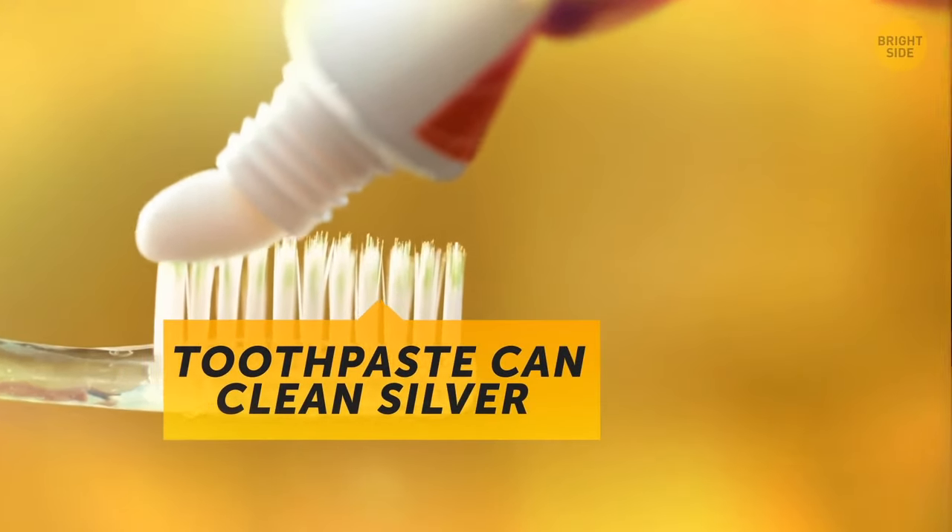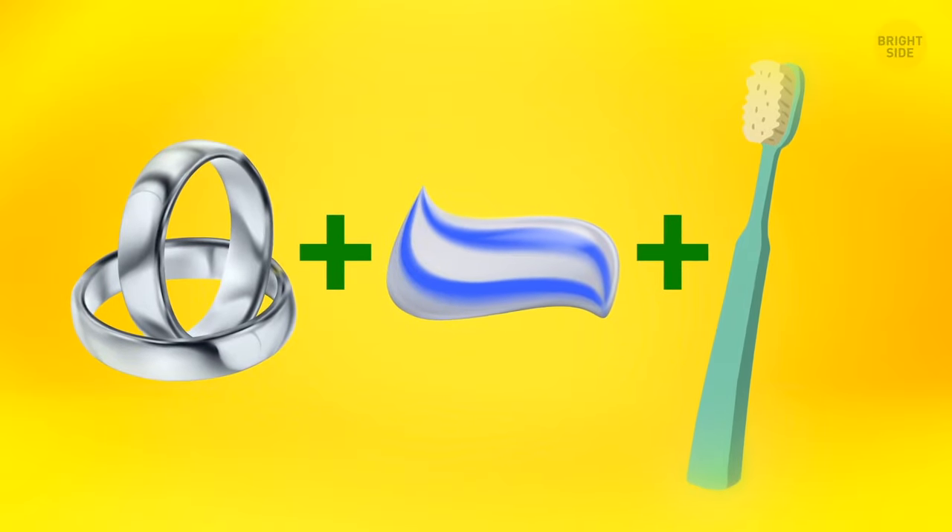Toothpaste can clean silver as well. Just apply a small amount on your jewelry and rub it with an old toothbrush. When you're done, your silver will shine again.